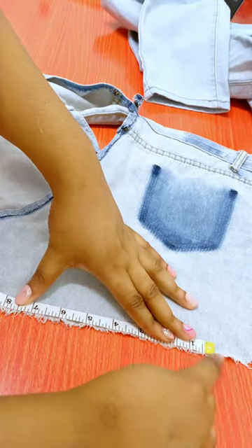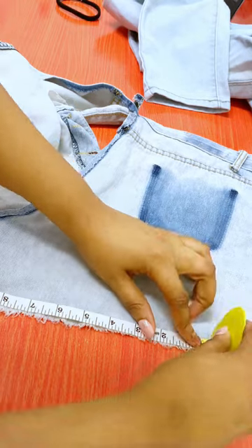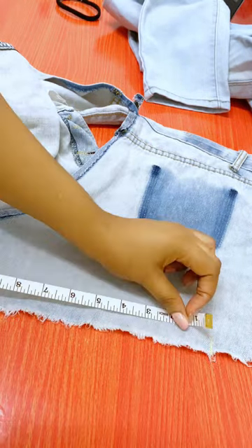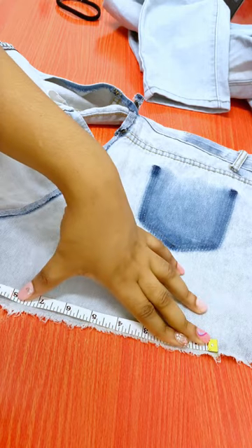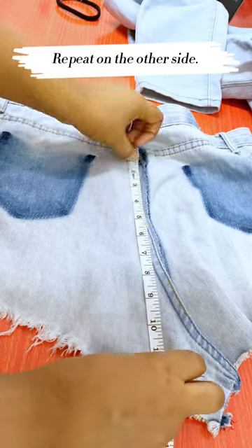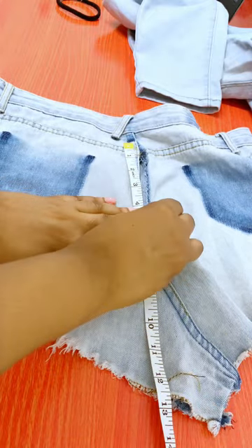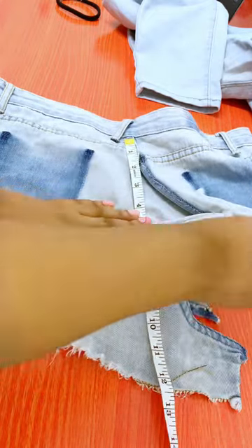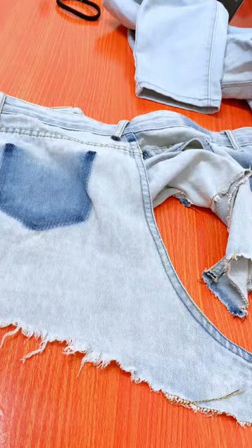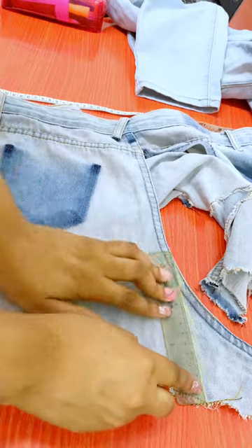I'm measuring out the bottom at 7.5 inches, but because we're going to be sewing the jeans on both sides you need to add some seam allowance — put one inch on both sides just to be safe. Since I want to get the longest length possible, I'm going closest to the edge and taking out the extra material there because I want a straight long line.